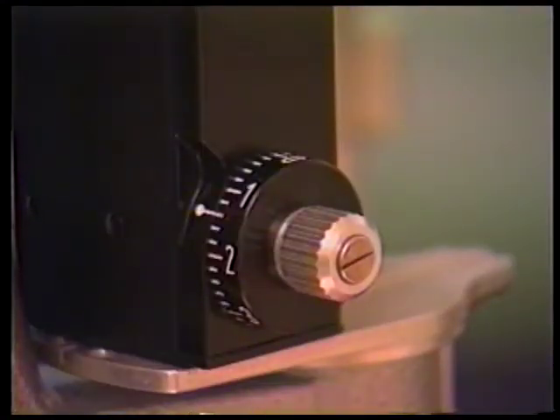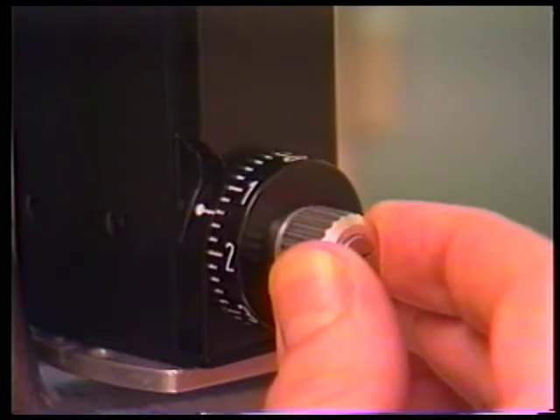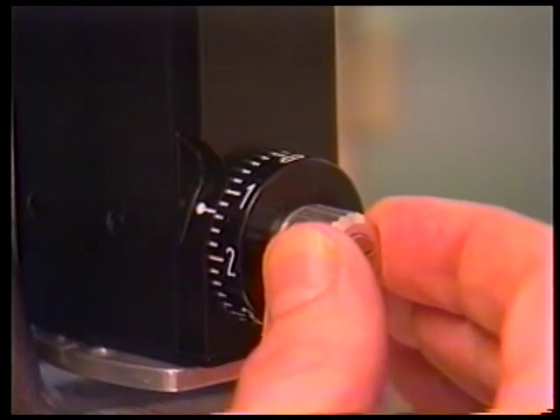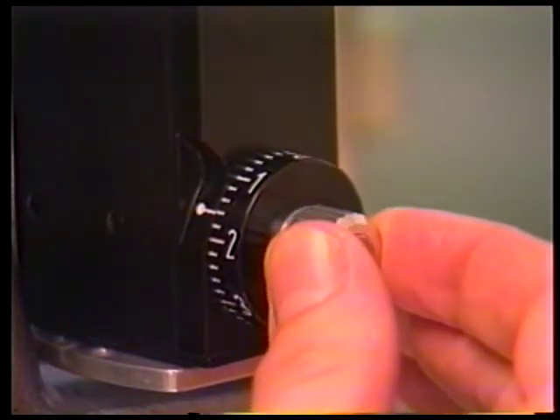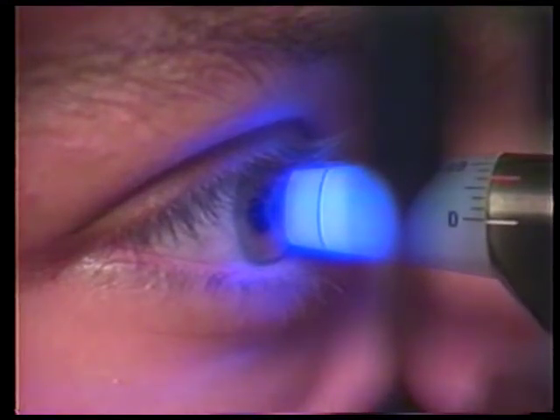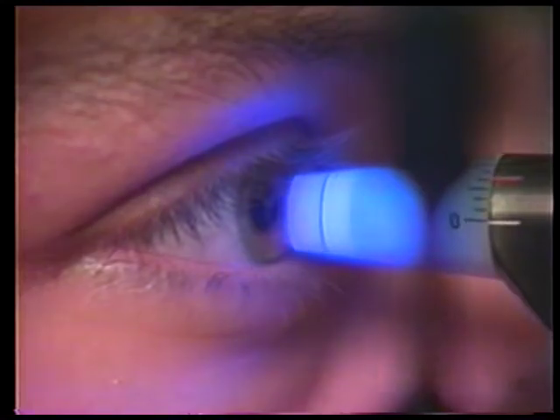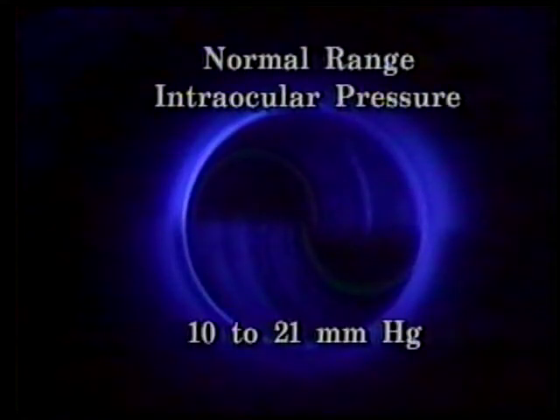Adjust the pressure of the tonometer prism-cornea contact with the joystick so that the mires are symmetric. Next, adjust the tonometer's knurled knob to apply the needed force to produce the end point — inner circle touching inner circle. The position of the measuring drum at the side of the tonometer knob records the units of force needed to flatten a known area of the cornea. These units are directly converted to millimeters of mercury. The normal range of intraocular pressure is from 10 to 21 millimeters of mercury.